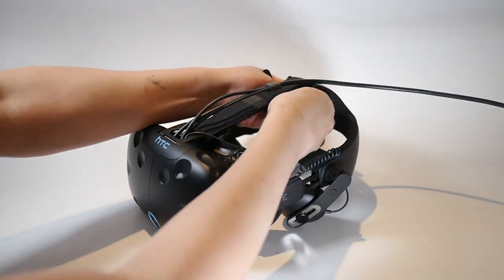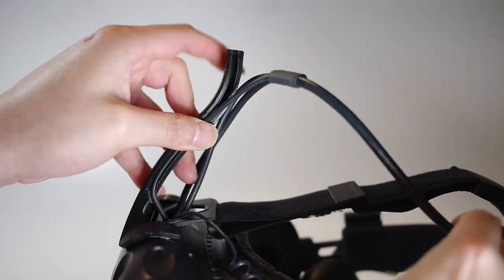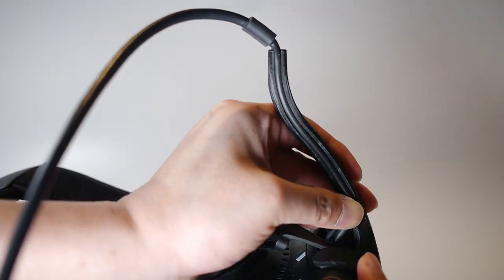Unclip the cable from the head strap and attach the horn. Route the cable into their corresponding groove. The grooves are different sizes, so it's important to match them correctly.